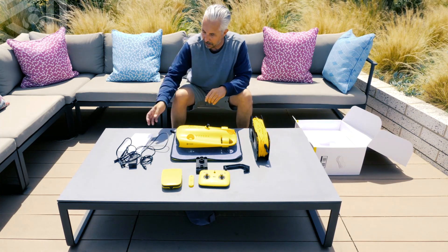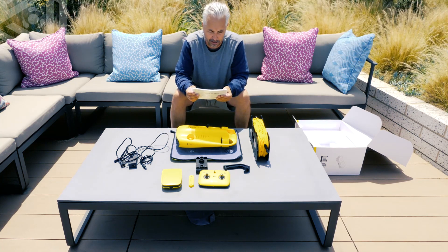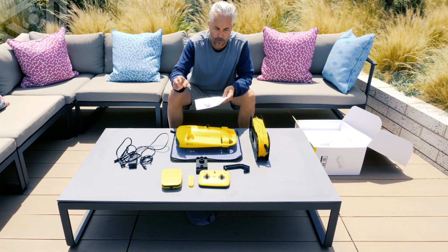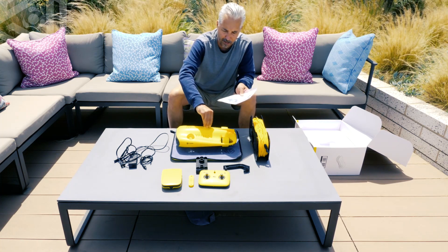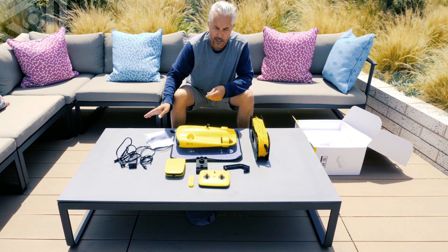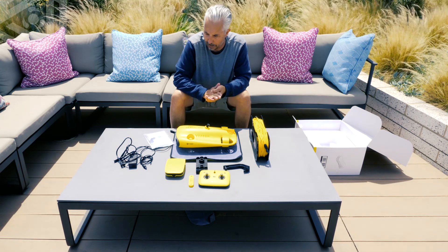The box includes a great user manual with all the information you'll need to get started, plus a lot of extra tools: screws for the drone, O-rings for the tether, replacement caps for the top of the drone and the front of the base station, and extra screws for the mounting bracket. So in case you lose any of that, you can replace it really quickly.